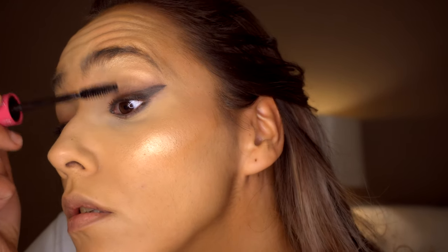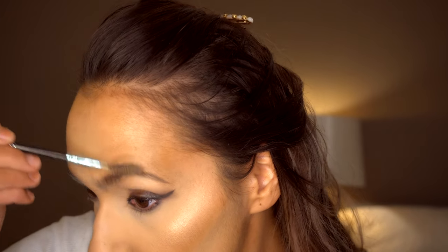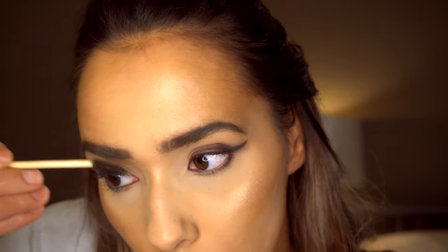Next I'm applying a bit more mascara. Now I'm going to use the Lysian Brow Pomade in the colour Ebony and I'm just doing my brows as normal.